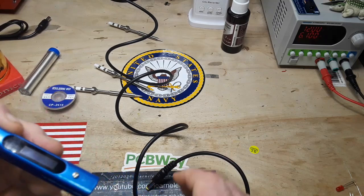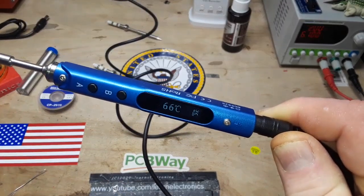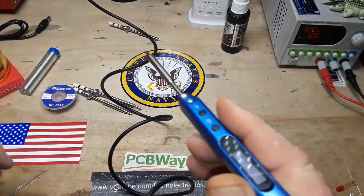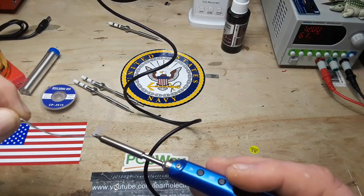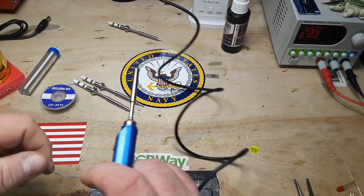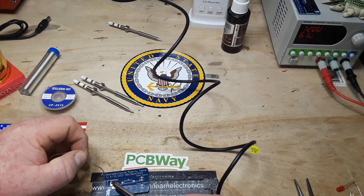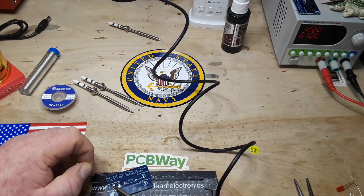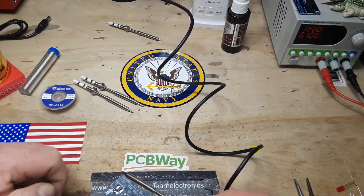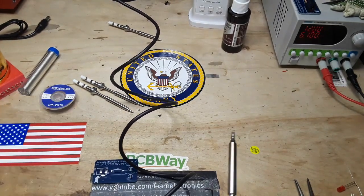I've installed the wedge-shaped tip and I've tinned it, so we'll power it up. It says secure version — hit button A — and it's going to heat up relatively quickly. We are at 300°C, which should be good to melt my 60-40 solder. I've got one of my little polarity boards here and we'll see how well it does. Pretty good, I'd say — putting a nice thick bead of solder on there, no problem. There doesn't seem to be any issue with the iron not having enough thermal mass.